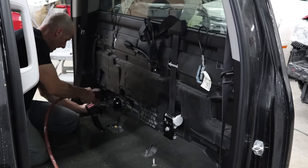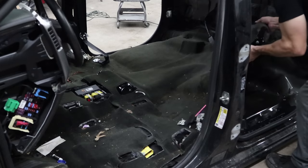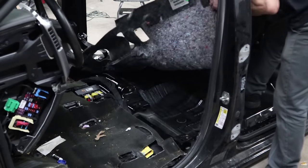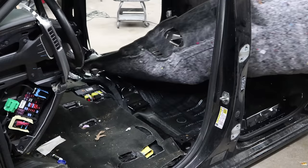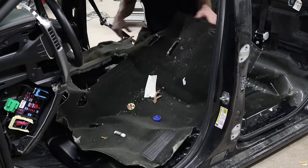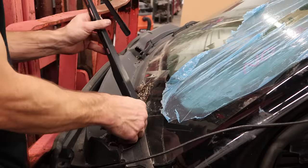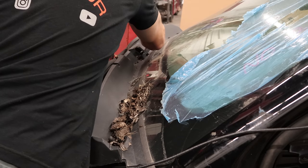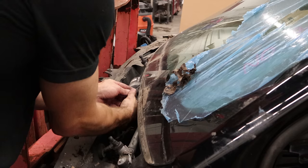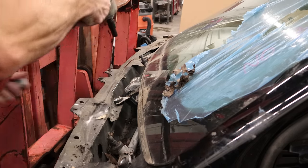I'm going to pull out the jack bracket and the seat belts so you can pull the carpeting out. Pull the rear piece out first, then pull the front out. Now onto the wiper arms and the cowl screen. Disconnect the wiper motor, fish the wire out of there, then we can unbolt and remove the wiper motor.